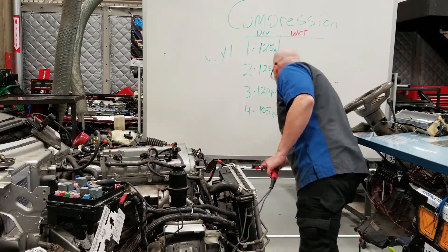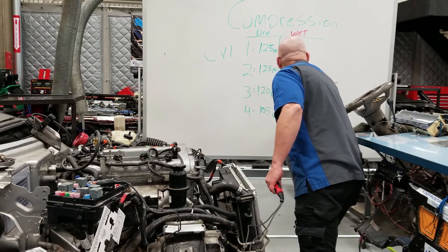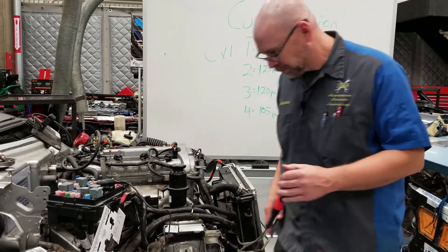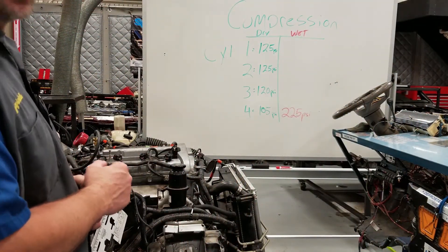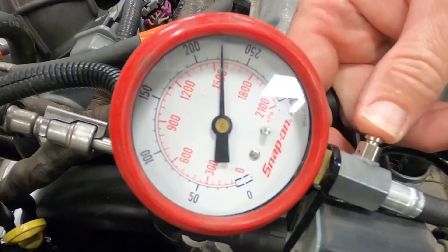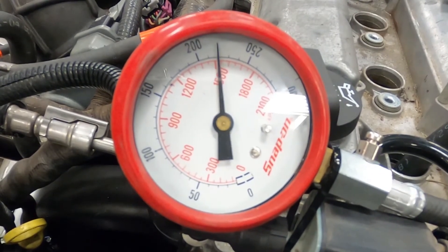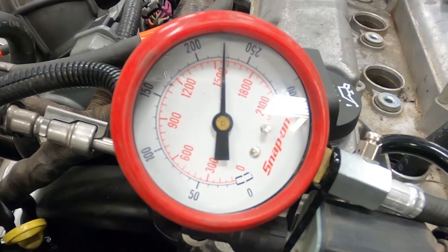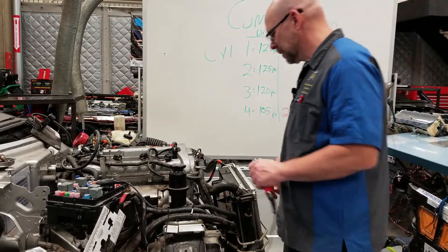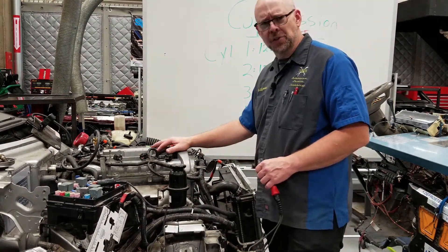So our first test, wet — we had 105 to begin with, now we have 225. We're going to run this one more time, and it came back with about 225 again. So we went from 105 to 225. That jump is big enough — that tells us there's a ring issue in there.